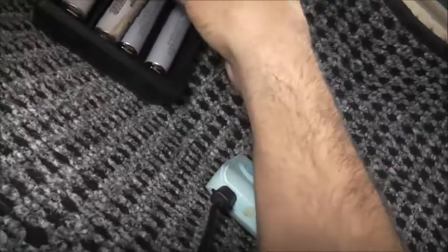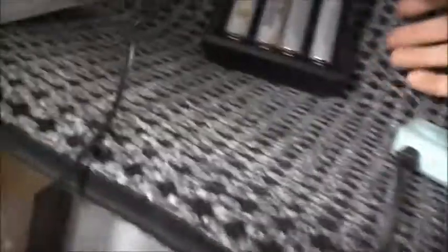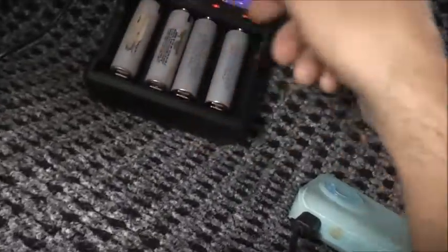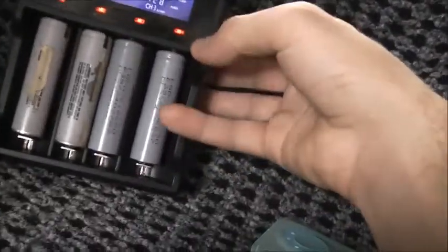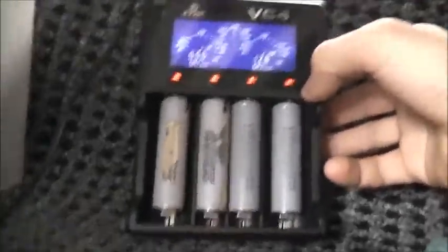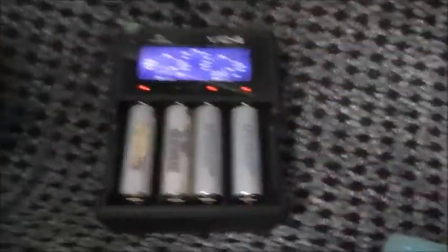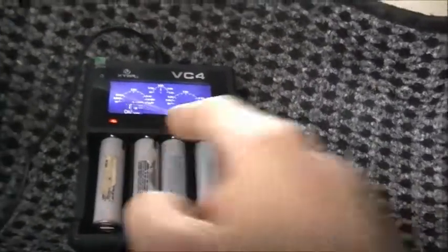The charger should cycle it a bunch of times and eventually it'll work. But because these Panasonics have been dead for so long, they're permanently damaged, so I'm not going to get much useful output out of these — I'm only getting reduced capacity out of them. One thing these batteries don't like is sitting below 3 volts for a long period of time — that ruins them. Out of every single battery, these are the only ones that are weak. It's got to get above 3 volts and the charger should start to charge it properly. Give it time.